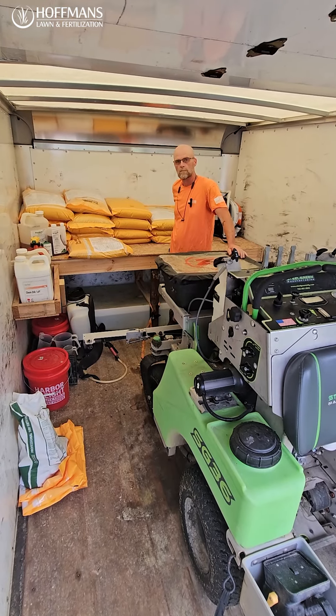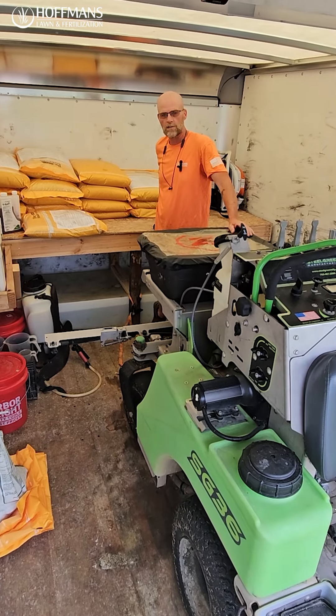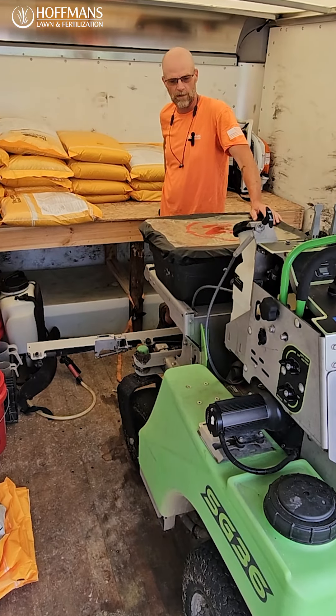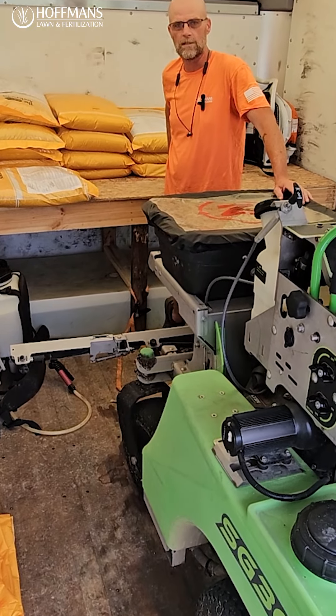How do you like this new box truck setup? It seems very customized. The box truck works out great — it allows us to stack our product safely and keeps everything dry, especially on those wet days where we don't want our product to get wet because it won't run through the machines easily. The gates are nice; we're able to drop those down with the machine in and out real easy.